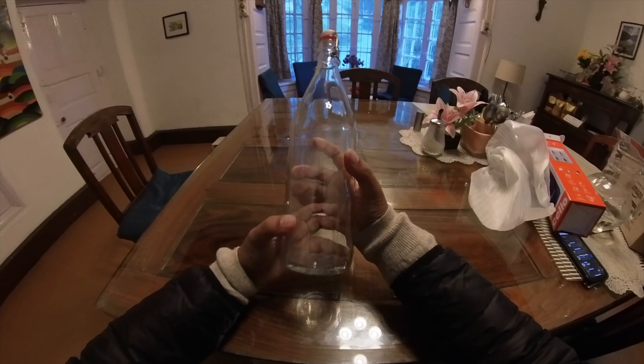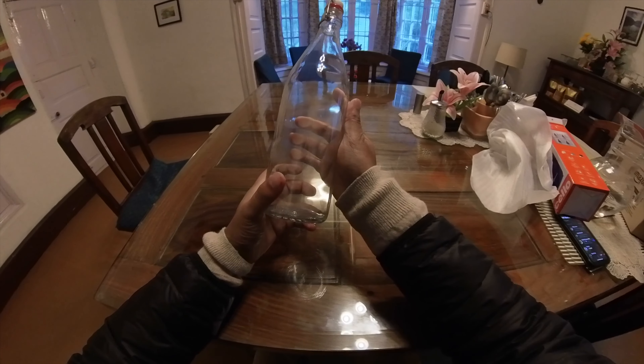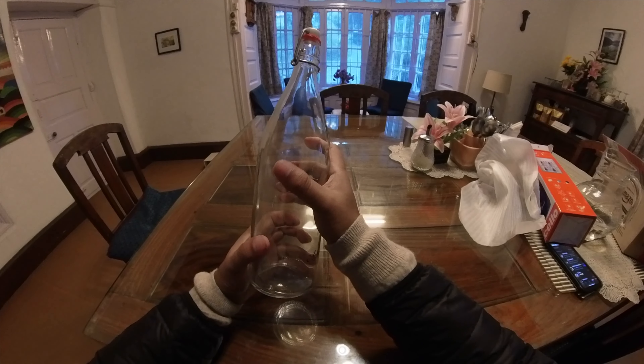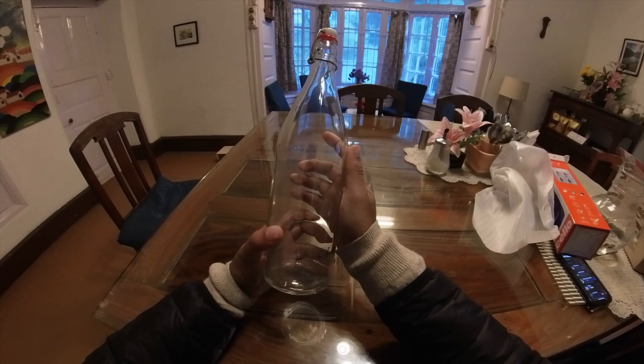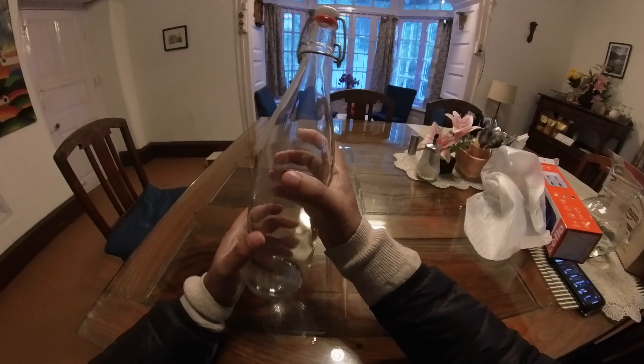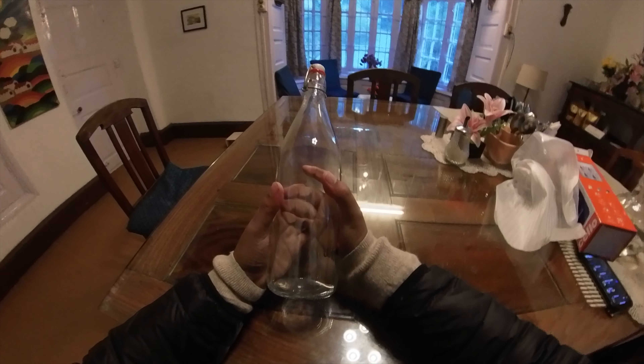Aesthetically also the bottle is nice and I'm pretty happy with my purchase. If you like the bottle you can click on the link below and get it for yourself. Thanks for watching, have a wonderful day. Cheers.